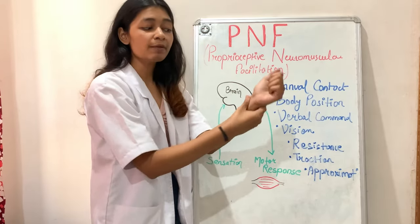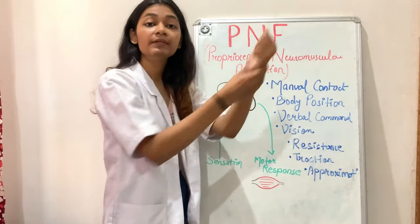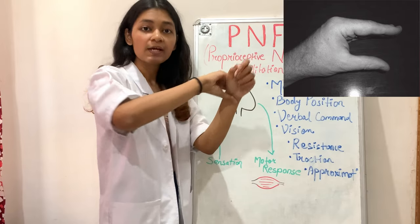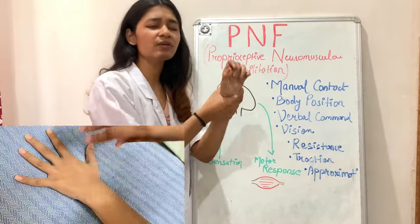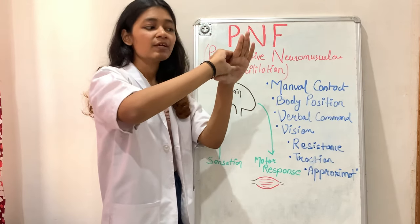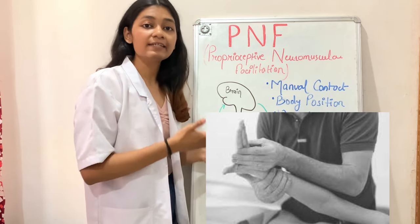Manual contact also helps the patient perform movement in the correct direction. The most important aspect of manual contact is the lumbrical grip. We use this lumbrical grip to perform the PNF pattern because it does not produce a squeezing sensation. A regular grasp would produce a squeezing, painful sensation, whereas the lumbrical grip avoids extra stimulus. We use the lumbrical grip at both the proximal and distal levels of manual contact.